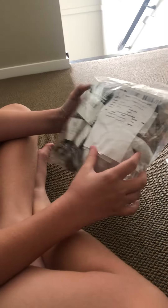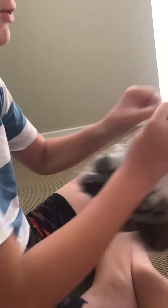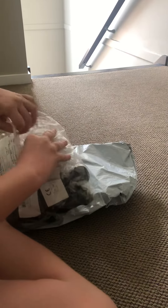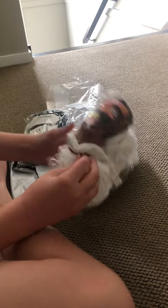Oh my god, guys, you have got them. Okay, so we have got — let me just rip this open. So they're separate — so this is the Skibidi Toilet, and this is the Cameraman.